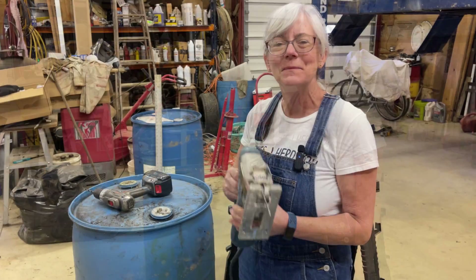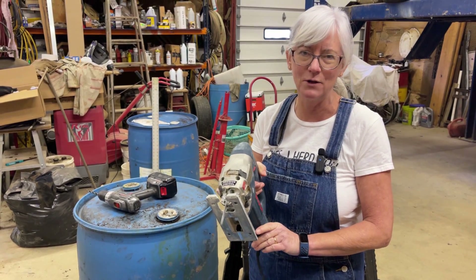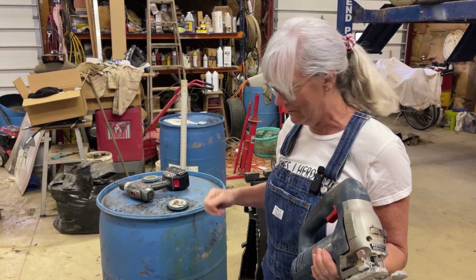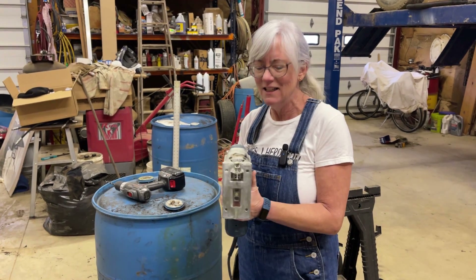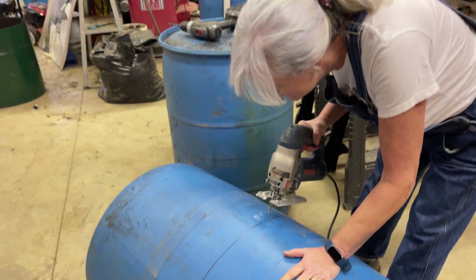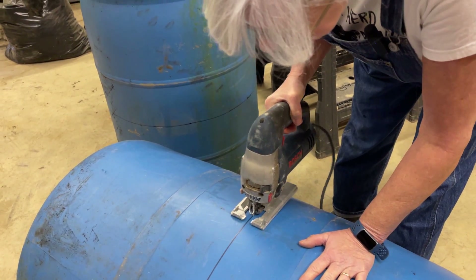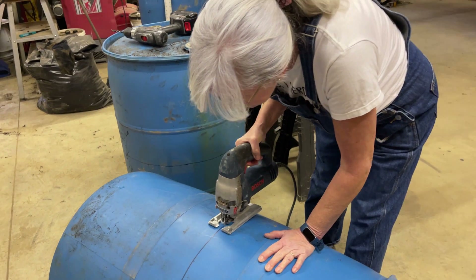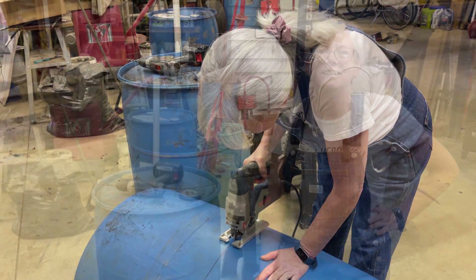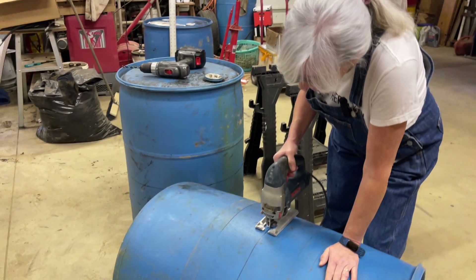All ready to go. I like to use a saber saw for a project like this because I can adjust the speed — how fast or slow it goes — because if it gets going too fast, it kind of scares me. That's why I'm not using a sawzall; when you put one of those in, it bounces all over the place. You probably noticed it was bouncing around way too much, so I speeded the blade up and now it's so much easier.